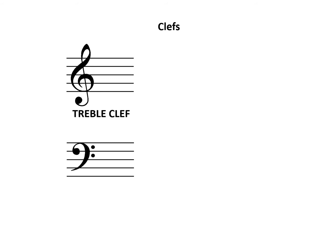The treble clef, or G clef, curls around the second line of the staff to show the position of G. The bass clef, or F clef, has two dots on either side of the fourth line of the staff to show the position of F.